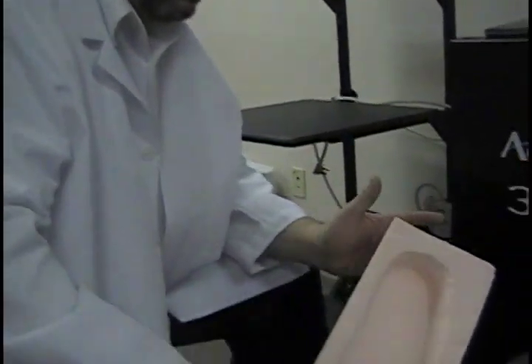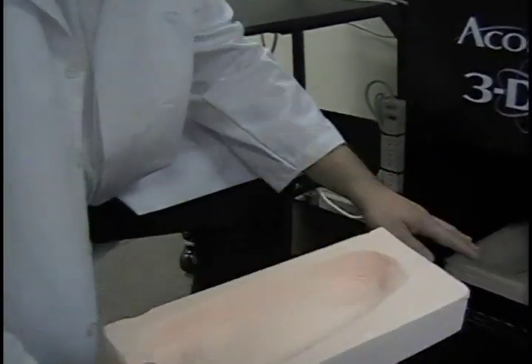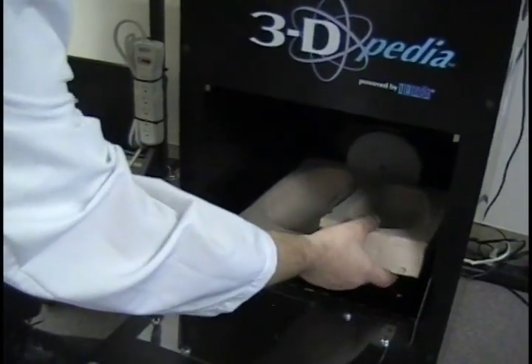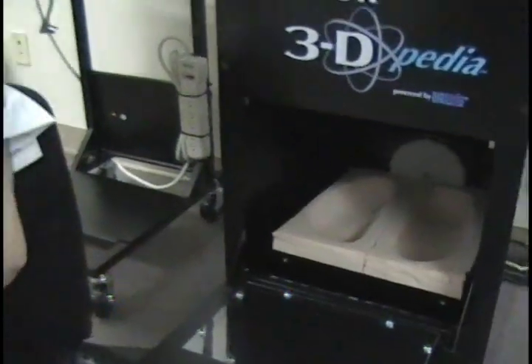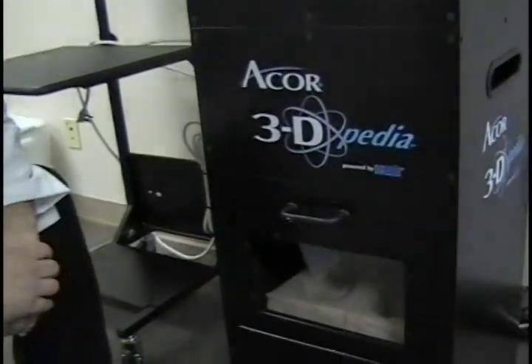Now you need to take and put the foam into the scanner. You want to do it heel first. It's pretty simple. You'll see there are tabs in here. Slide it all the way into the tray, into the back, and slightly push it in very gently. You'll feel the tabs grab a hold and it is ready to scan. All we need to do now is close the door.